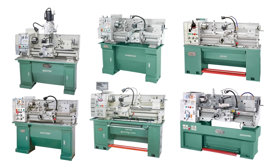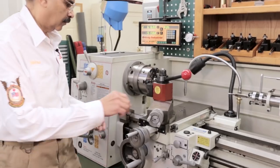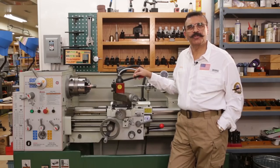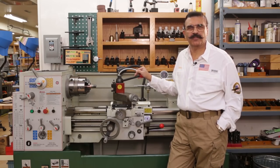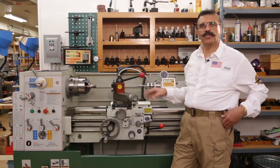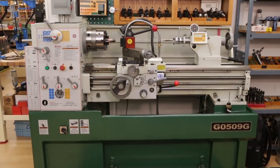Grizzly is the largest supplier of gunsmithing lathes in the world. Our Grizzly gunsmithing lathes are turnkey. In order to shoot successfully at 1,000 yards, you need to have very good equipment. Let me show you some of the features that make our machines so good.